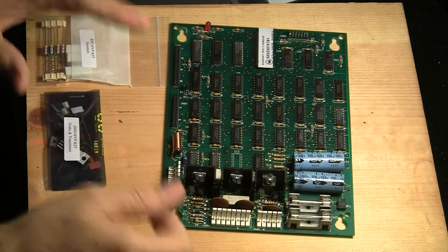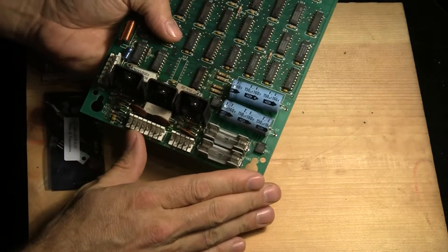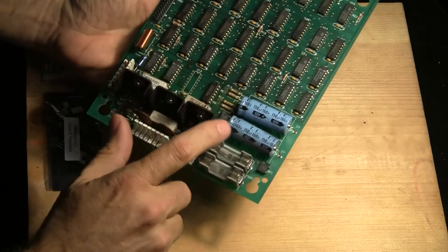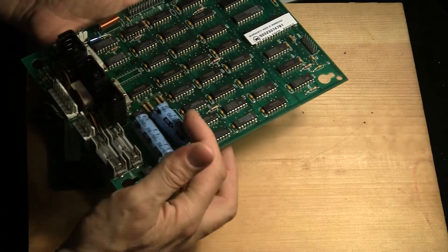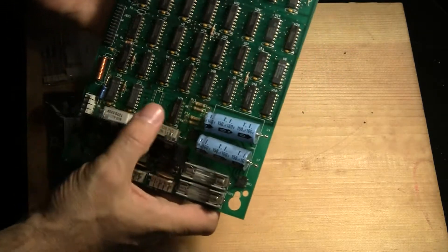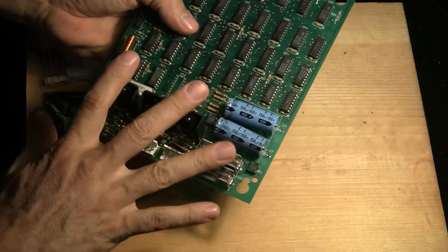So the solution to that is to rebuild this lower section of the board. This is the high voltage section, and like most electronic components, heat is really bad for these things, and this section generates a lot of heat with the transistors and the resistors and all of that. And we've got electrolytic capacitors here, which have a liquid medium in them, and over time they will dry up and lose their effectiveness. So our solution to fixing the DMD display is to rebuild this section of the board.